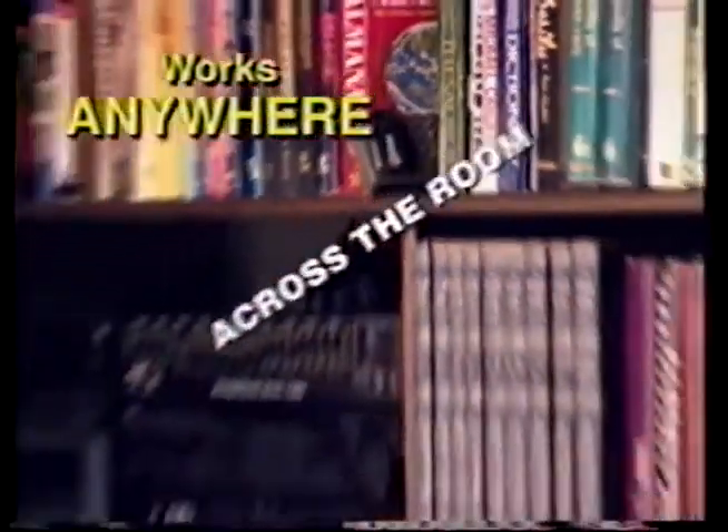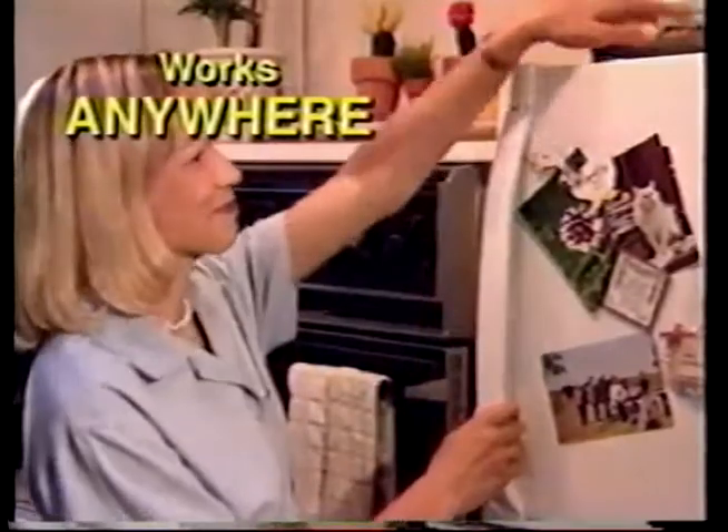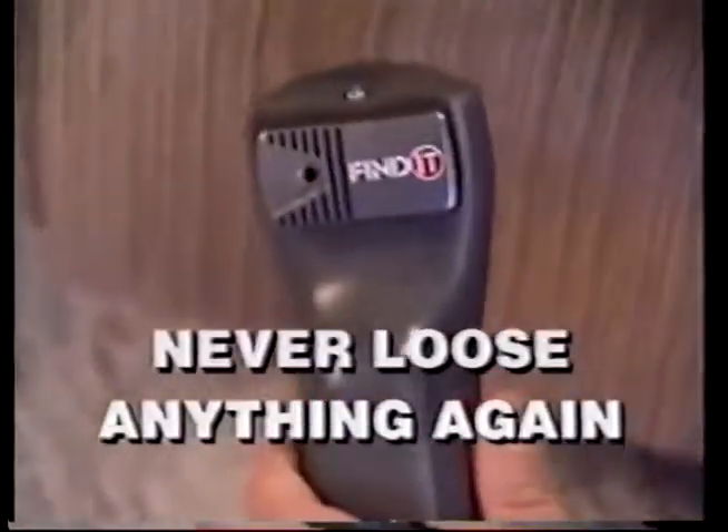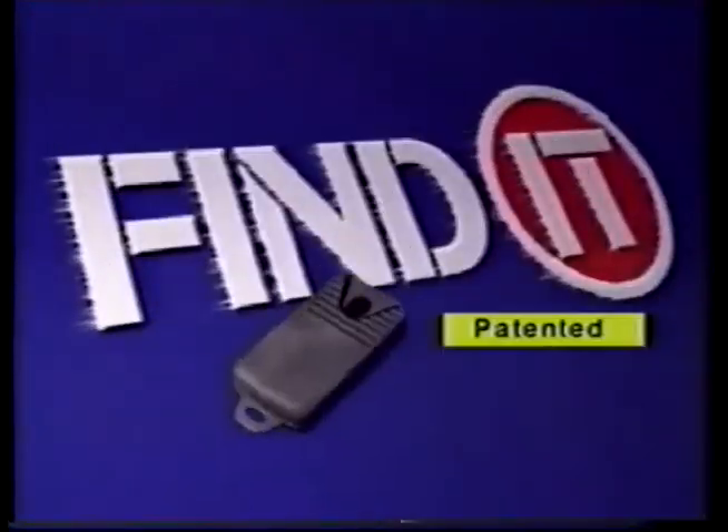Find It works anywhere — under cushions, on bookshelves, across the room, down the hall, in other rooms, and places you forgot about. You'll never lose anything again. Find It was invented by Craig Nebbitt, who kept losing his remote control. Believe me, I'd lose my head if it wasn't connected — that's why Craig created Find It.